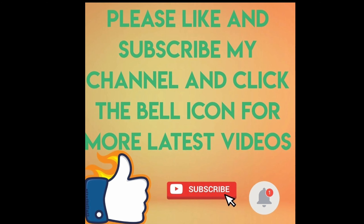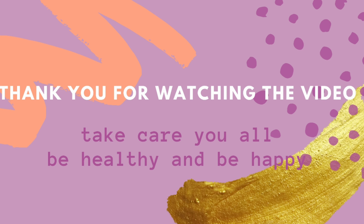Please subscribe to my channel and thank you for watching the video. Take care, you all. Bye friends!